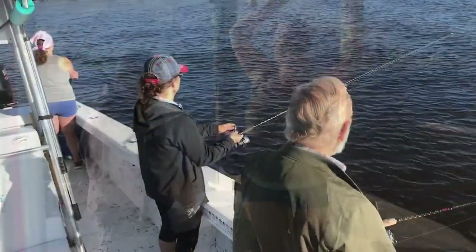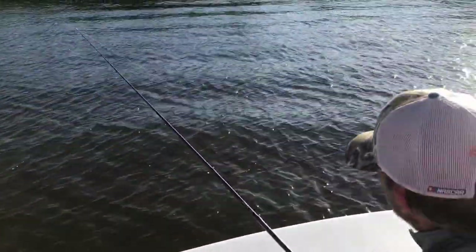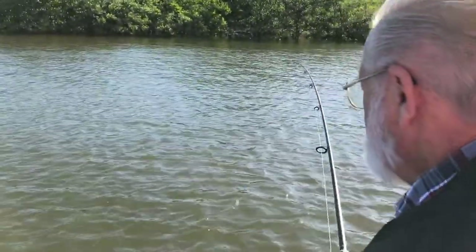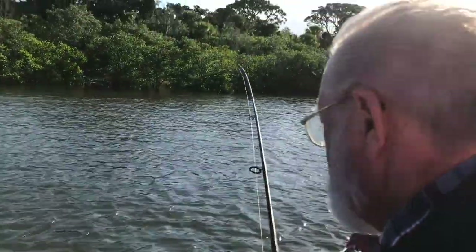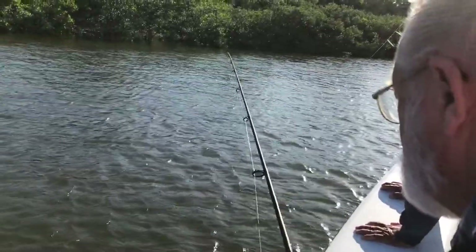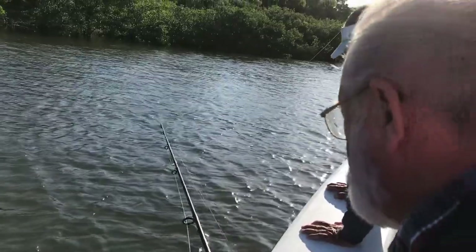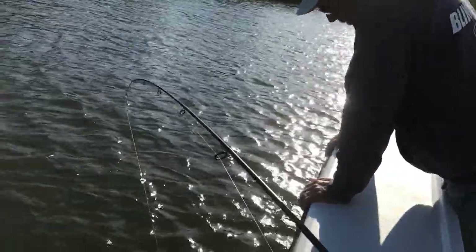Sir, how are you doing this morning? I'm just taking your time. Thank you. Nice! Alright! Just bring the tip of the rod away from the anchor line. Just let him run when he wants to.